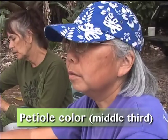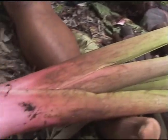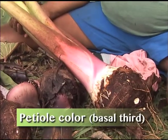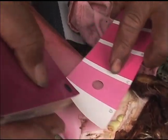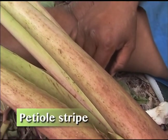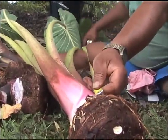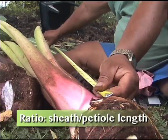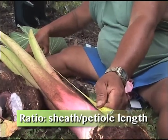Color of middle third — it's the same color. Now I'm going to take the bottom third. Fan 2, 58D, red purple group. Medial strip: absent. No stripes. Petiole length: four feet, 31 inches.